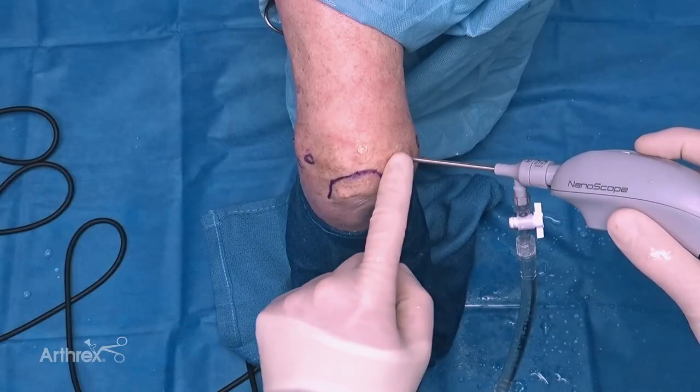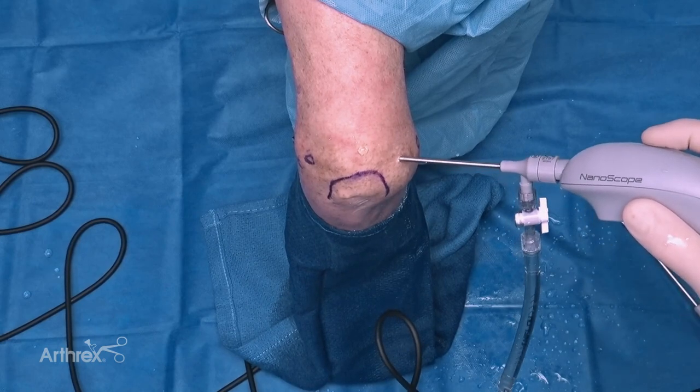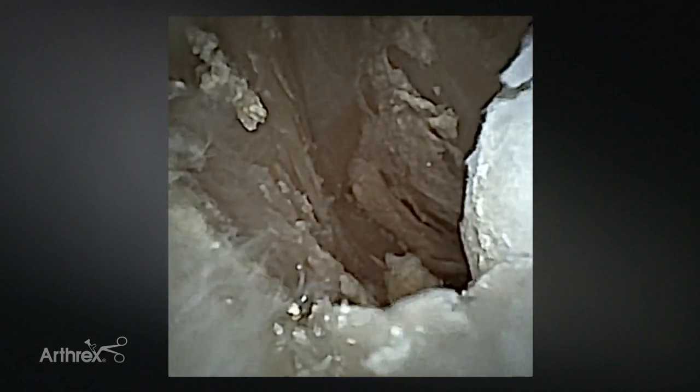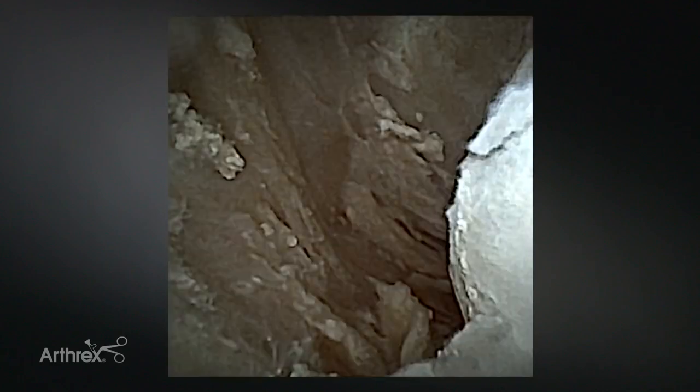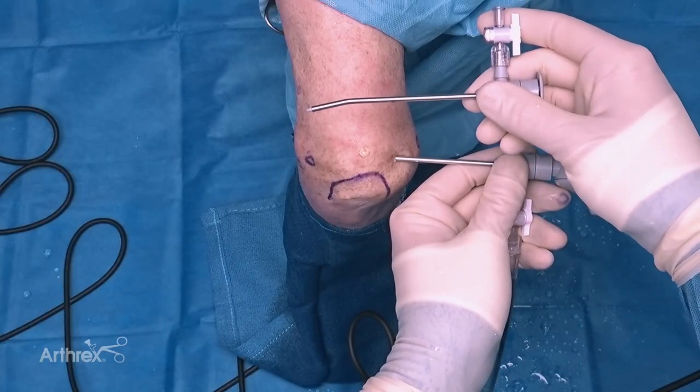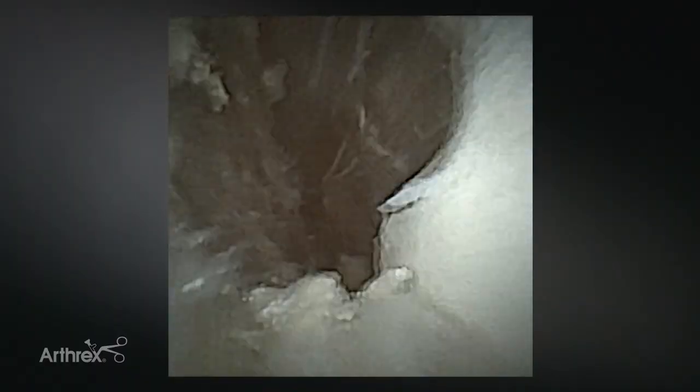I'm going to take you through a quick diagnostic arthroscopy. I'd like to point out the fact that I currently have the straight cannula on. Here's the tip of the olecranon, the olecranon fossa - we'll travel medially, here's the medial gutter. I'm currently viewing the medial gutter from across the elbow, from a lateral portal using a straight cannula. You can see it's a relatively wide view, and I'm coming all the way across. If I wanted a better view I could obviously use the curved cannula, or come in from my trans tricep portal and bring that around to view the medial gutter.